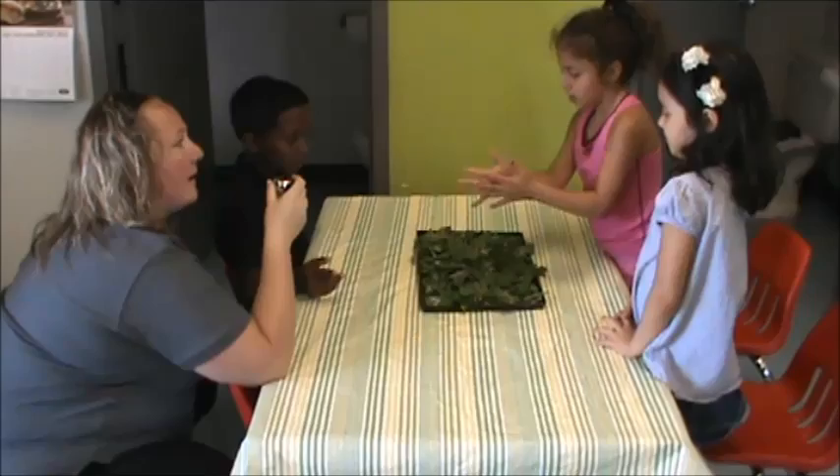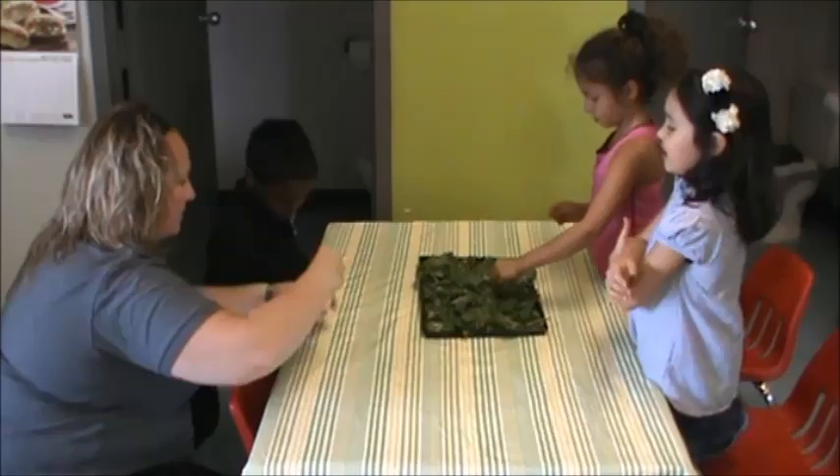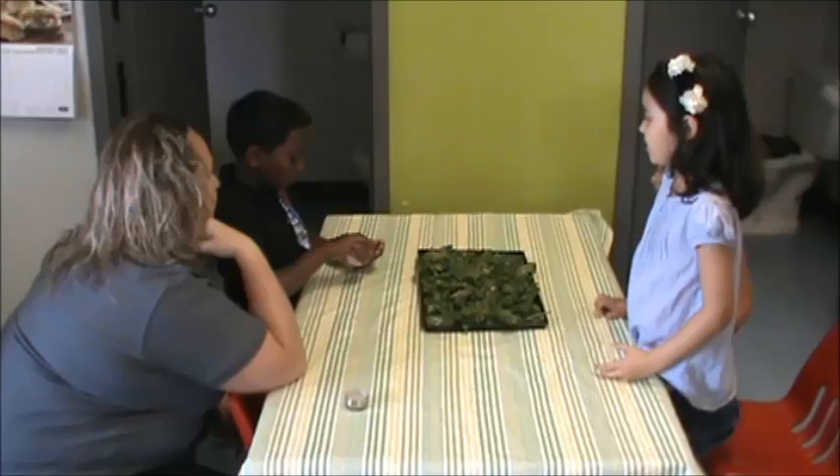Let's sprinkle it. Why do we do that? Why do you think we would do that? So we have more control, right? So I'll give it to you, and then you can give it to your friends. Put it in your hand. Have you ever tasted a sesame seed? Yeah, I did.